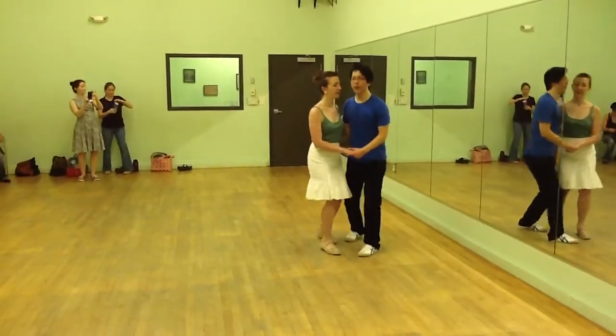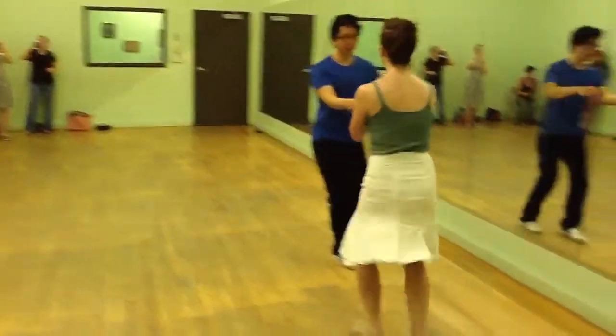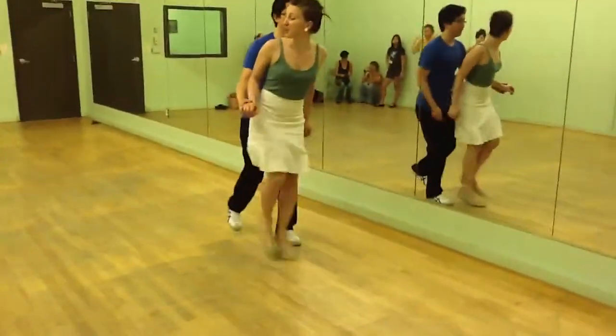We started with swing out into cross-hand, boot, boot, ball over, forward, and rock, step, kick, and rock, step, kick, basic. And then we did the push out.